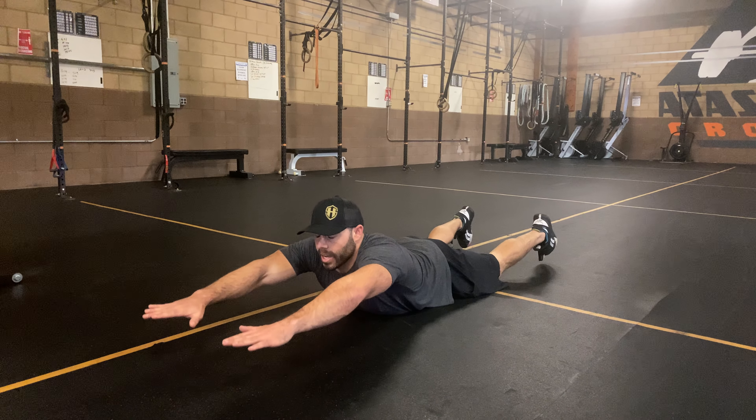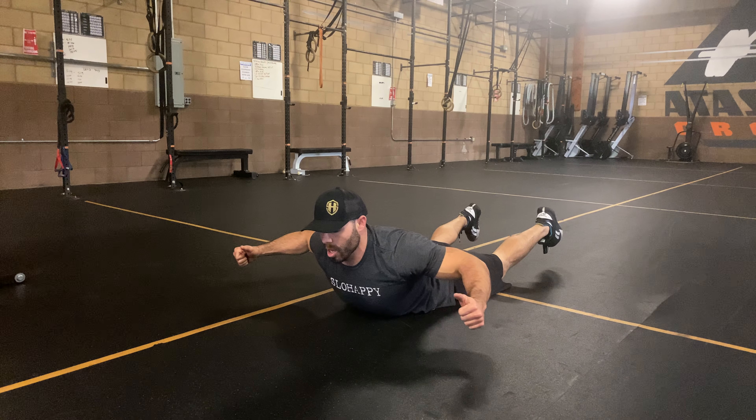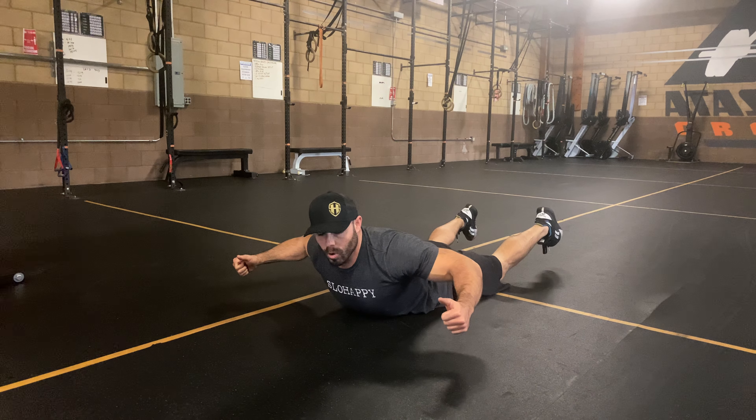The prone row — very underrated movement for the lats. Get into that prone position, quads and chest on the ground, hands out in front of you. Go to that overextended Superman position, then roll your elbows nice and wide — notice the wide angle, not tucked in. Externally rotate your hands and arms, squeeze those lats at the top, relax. Feet come up, chest comes up — nice wide pull.